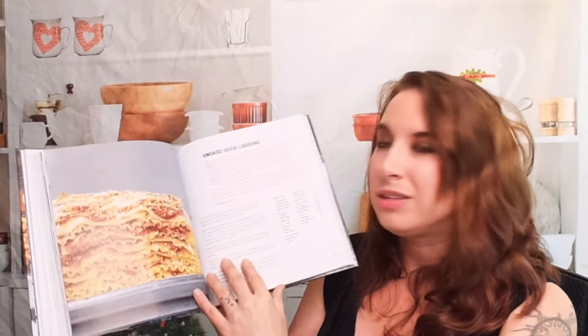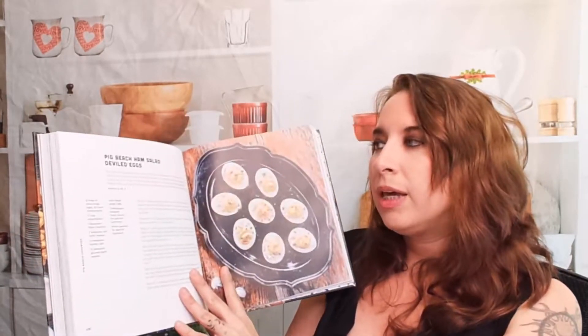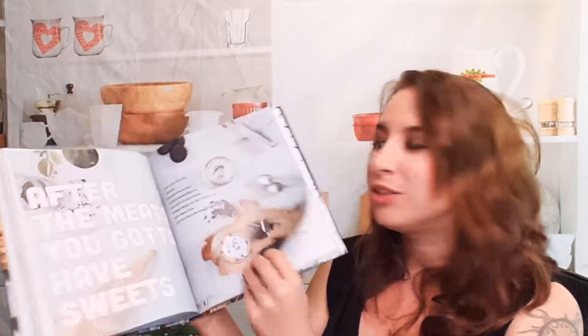In the Beyond Barbecue section we've got gravy, duck confit smoked duck lasagna, smoked tomato water poached cod with gingered bok choy, barbecued lamb, Pig Beach ham salad, deviled eggs, pulled pork arancini, and smoked cheddar. There's a lot going on in this section.